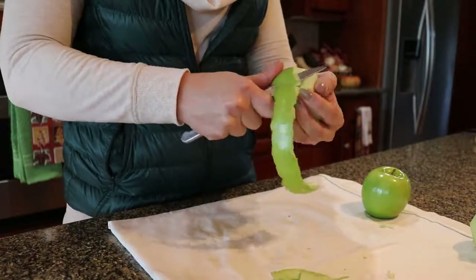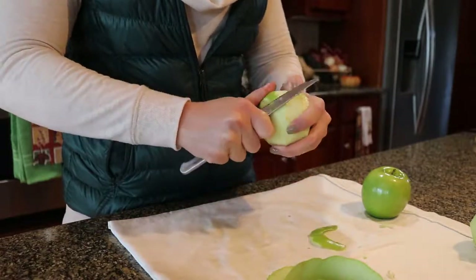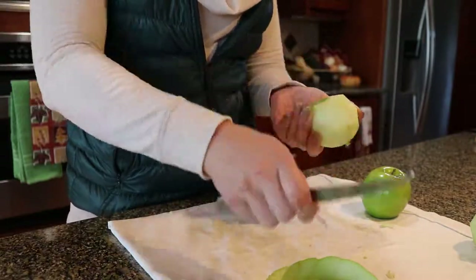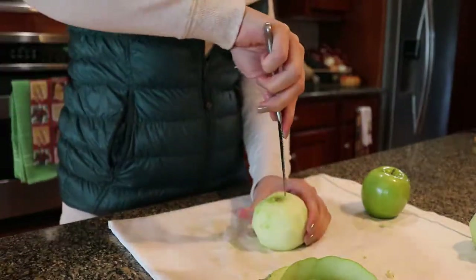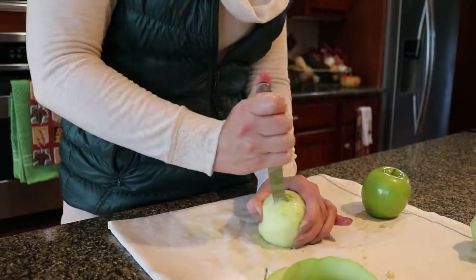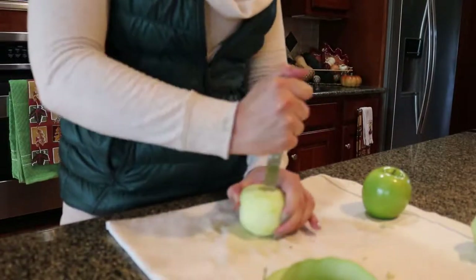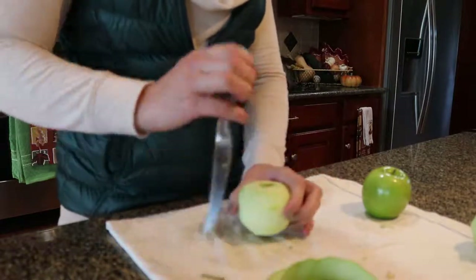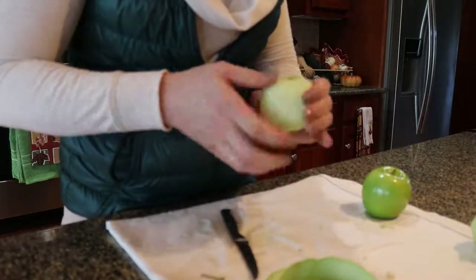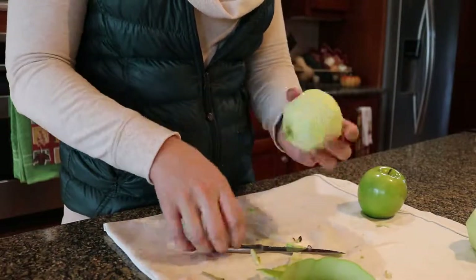The first step is to peel and core the apples. It also helps to slice off the bottom of the apple so that it sits flat in the dough. To core the apples with a knife, make cuts in the shape of a square around the core from both the top and the bottom. Try to get your cuts to line up as close as possible. Then push the core through. You may need to make a few extra cuts in order to get it to come out cleanly — just be careful not to stab yourself through the apple.